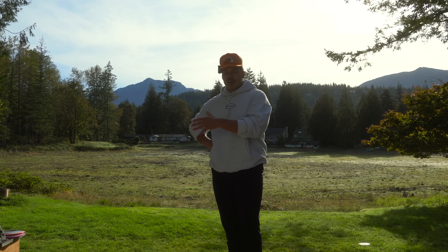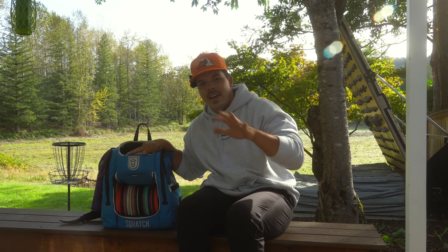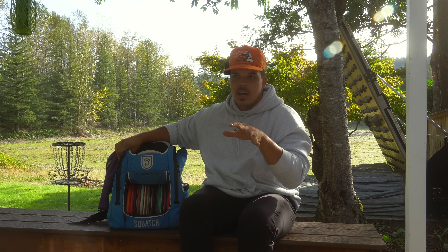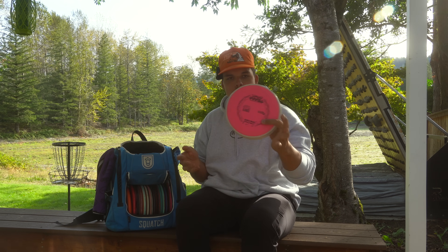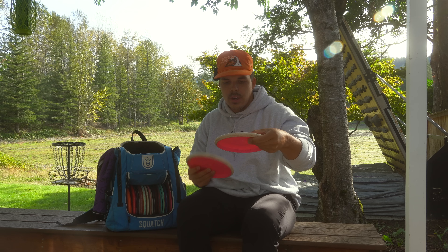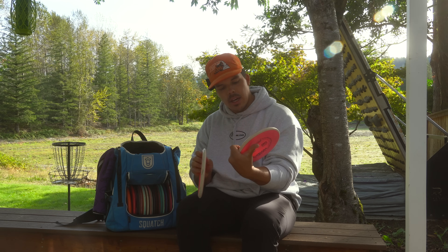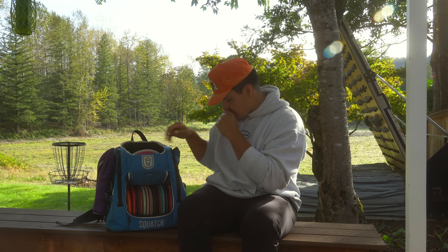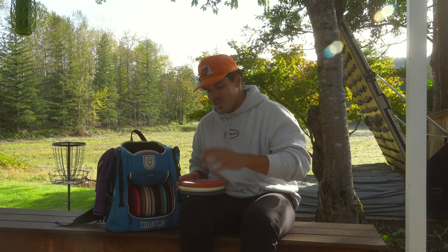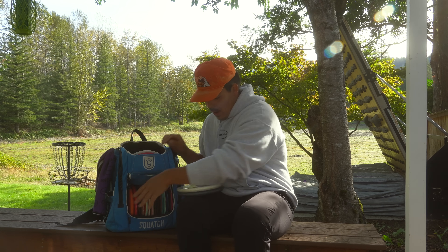We're going to gather those up, come back here, and I'll tell you what's going into the bag — then head to the course for the next video. Putters: electron soft Envies. It's a little cold here in the PNW — around 60 degrees most days — so going with the softer blend. They're a pre-seasoned pair, so they'll have a nice straight push but be consistent throwing putters. The Soft Proxy was a no-brainer — I think it's one of the best throwing putters ever made.